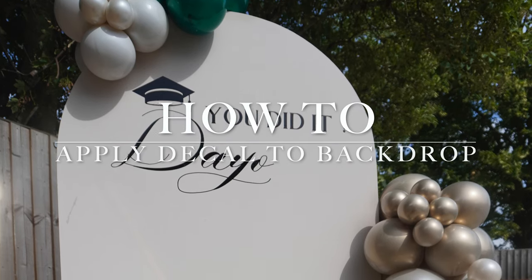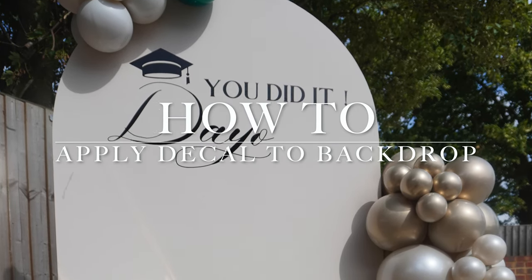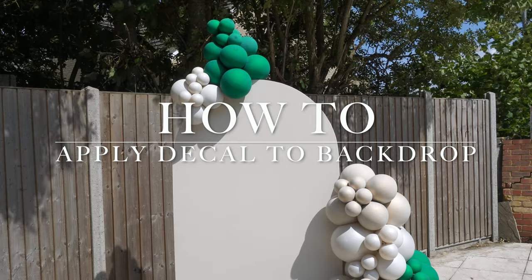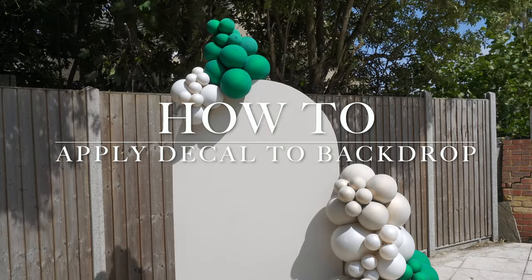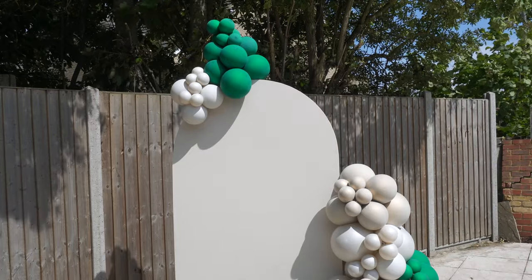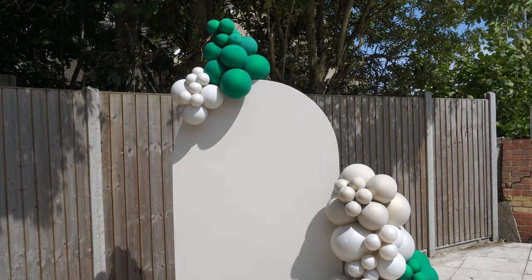Hello guys, welcome back to my channel. In this video today I will be showing you how I apply my decal to my backdrop. If you would like to know how to do this, please stay tuned as I will be taking you through the process that I usually adopt when I am applying my backdrop.